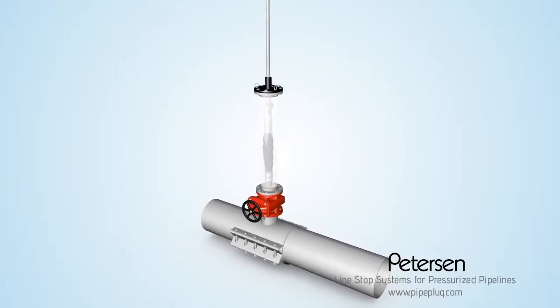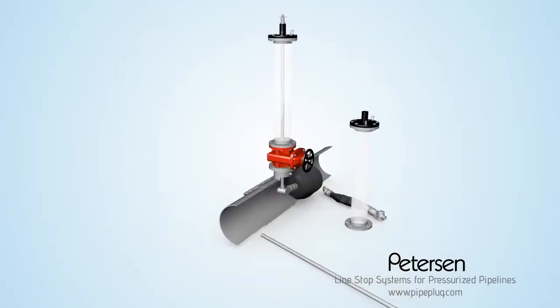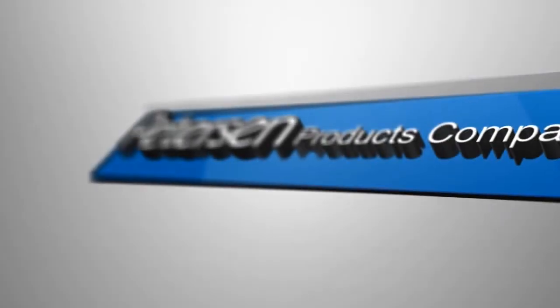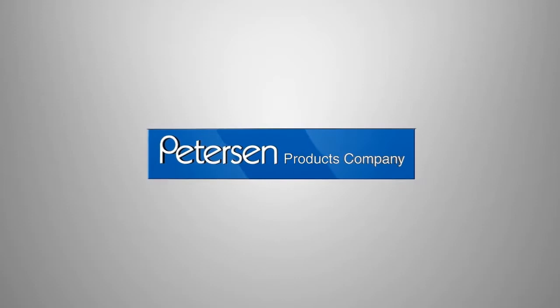Turn off the valve and remove the installation system, which can be used again and again, accommodating almost any size, pressure, chemical, or temperature. This is one of the reasons why Peterson has remained a leader in the pipeline and wastewater industries for over a century.